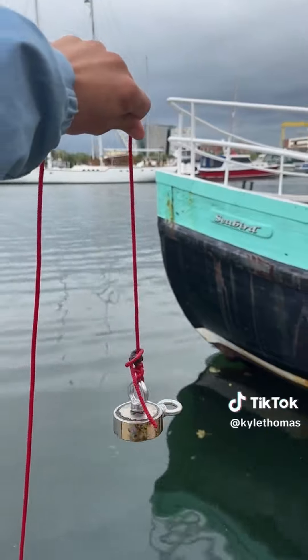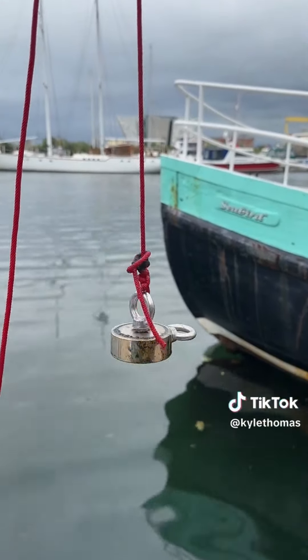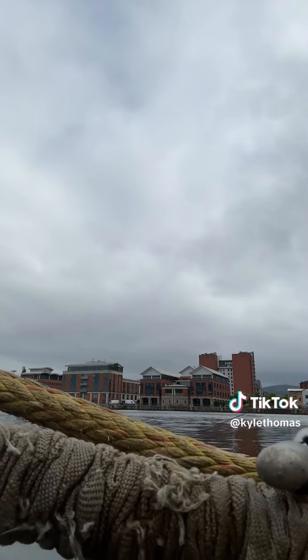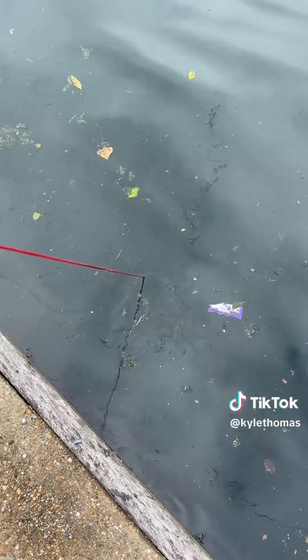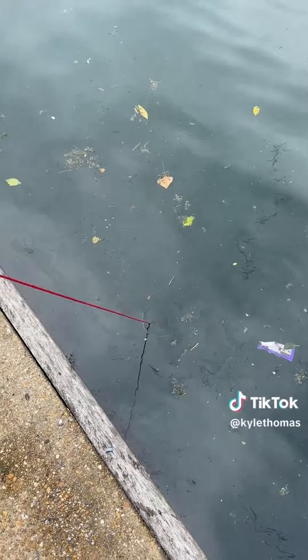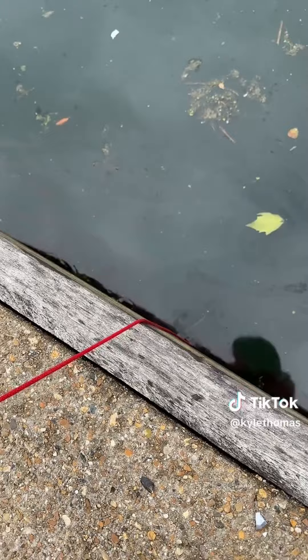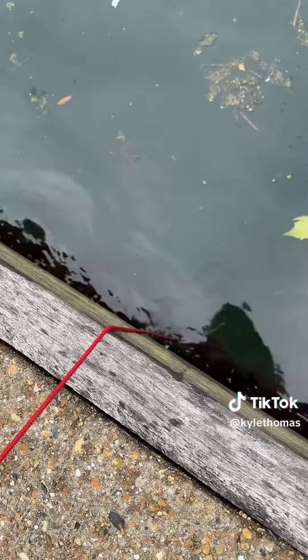I'm magnet fishing at the harbor and we're going to throw our magnet in in a different spot to hopefully find something. We're going to throw our magnet in right by the boat so there's a bit more chance of finding something that's made of metal. We've hooked onto something and I'm hoping it's just not the side of the harbor because there's actually tension on the rope — you can feel it's stuck.